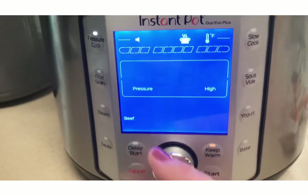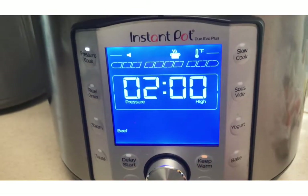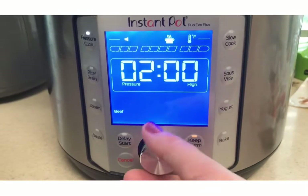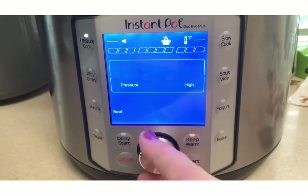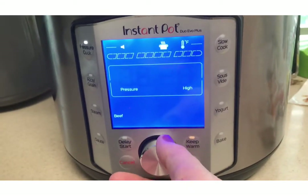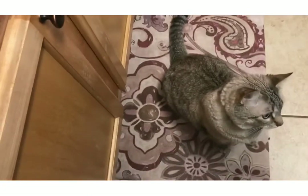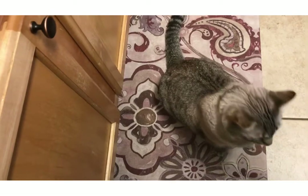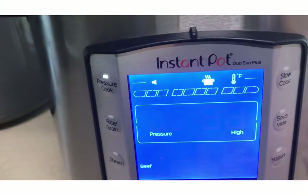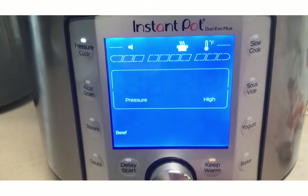I can increase it by turning the knob more or less. I think I'm going to increase it a little bit — I'm going to do two and a half hours. What you want, Simba? You want some corned beef? Okay, so I'm going to do two and a half hours.